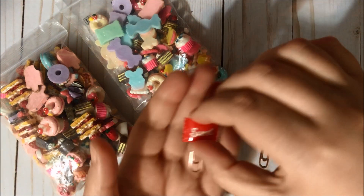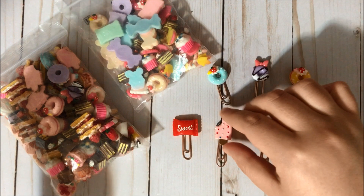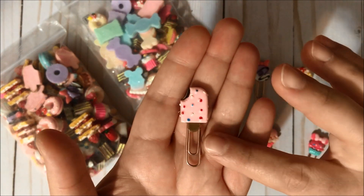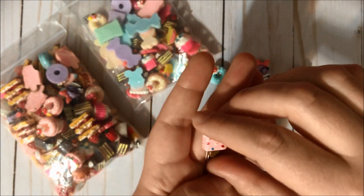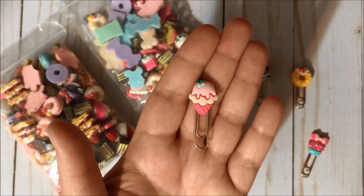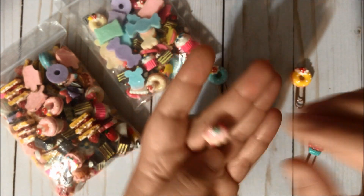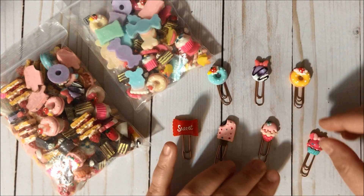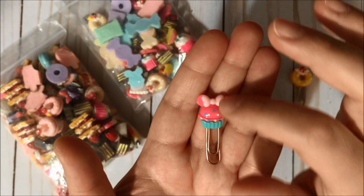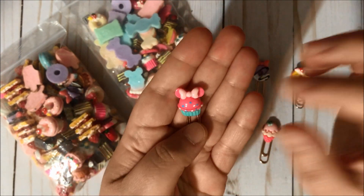Then I have this one, finished on the back the same way — super cute. Then this little ice cream one, and last but not least, this cupcake with the Minnie Mouse ears and the bow — super, super adorable!